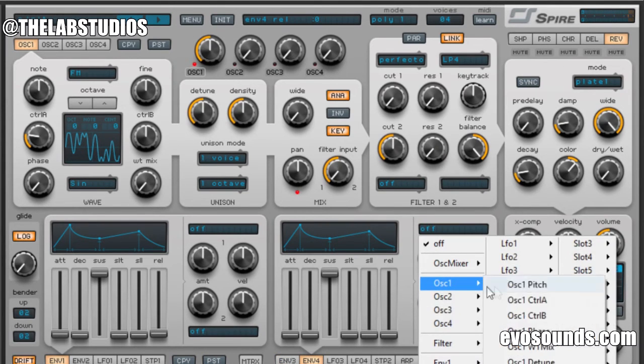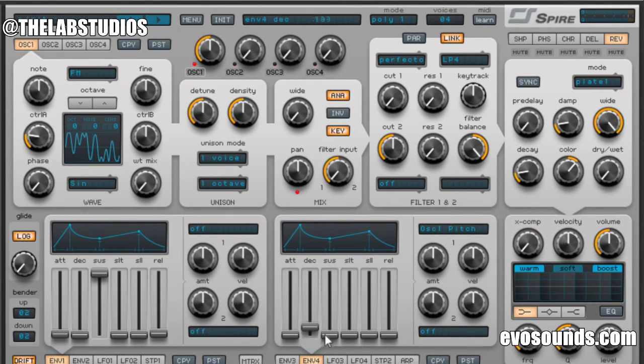If you want to take it a step further, add a little oscillator 1 routed to the pitch with a very low decay all the way to the right — you're going to get a punchier sound. Maybe add a little bit of reverb and a little bit of distortion, but you don't want to lose that deepness. And there you have a Disclosure-type bassline.